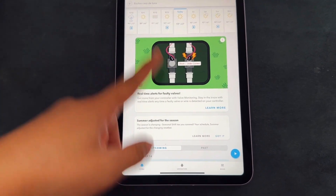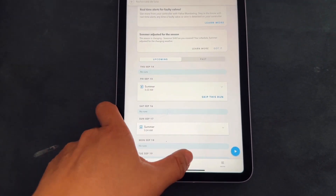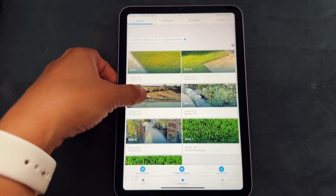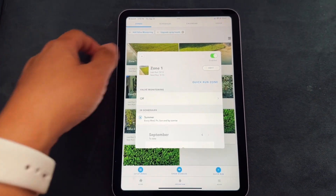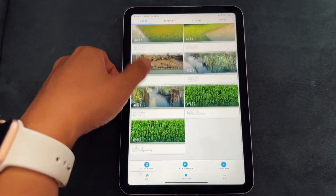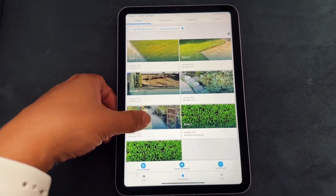Here's the Rachio app and you can manually control the weather, so if it's raining it's not going to sprinkle your yard. If you click irrigation you can see all the zones that you have watering, and you can do manual water on them, or you can also see there's a quick run zone, or you can just let it be and have everything controlled automatically via your days that you water. This is a super simple app to control.